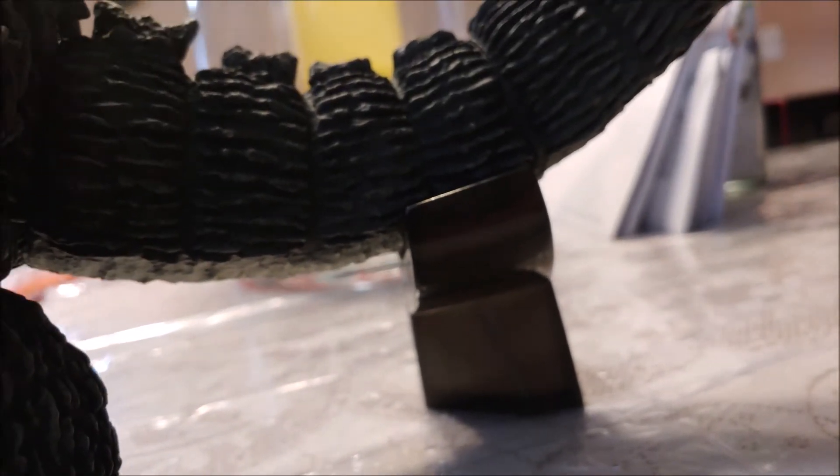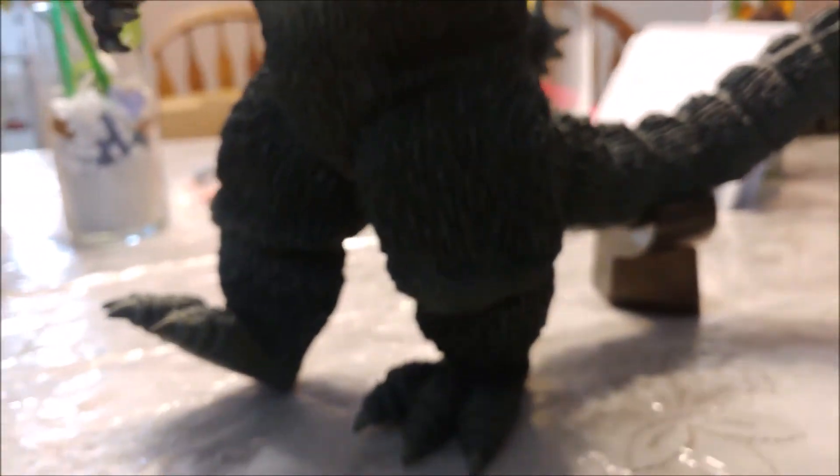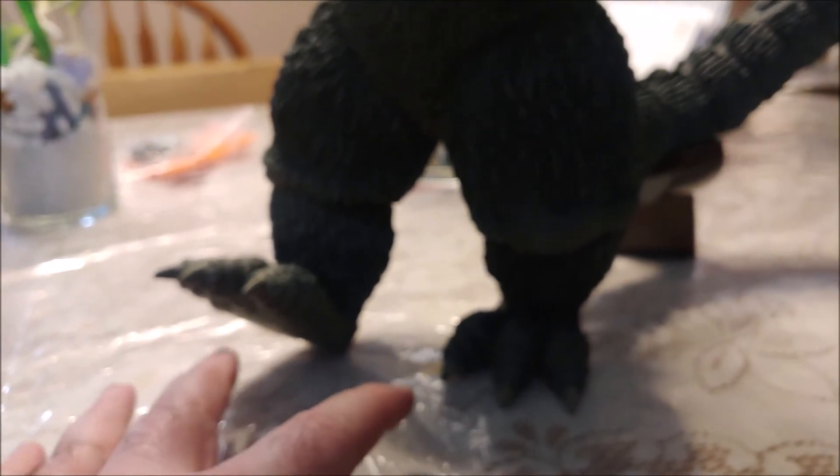The only thing I will say is my pet peeve — and I've stated this in other reviews — I really hate when you have to depend on these tail stands in order to get them to pose right. There's just something about that that always bugs me. I wish he could stand without it. I'm sure you could probably prop it up or lean the tail on a shelf so that you don't need that. I don't have the Rickboy version, but maybe if you have the stand, it helps him stand better without the tail stand.